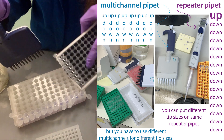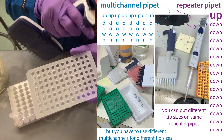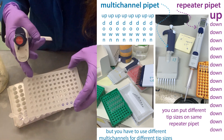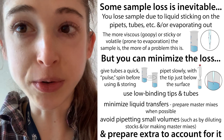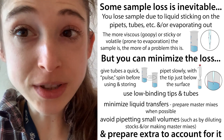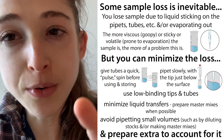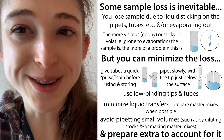Another option for strips is a multi-channel pipette. With a multi-channel, you aspirate once and dispense once — but you need your source spread across different wells so each tip can pull up separately. You can have different things in each well. With a repeater pipette, you're pipetting the same thing into all wells. Always make more volume than you think you need — this is especially true for multi-channel, where each tip needs a little extra.